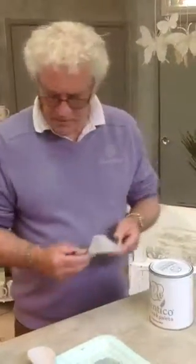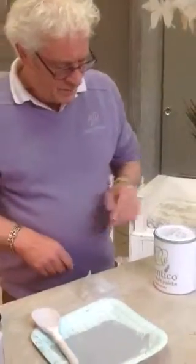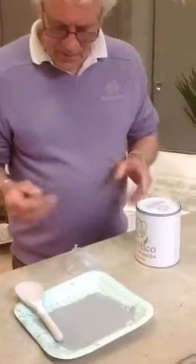What an amazing gadget this is. It's a paint pourer and it keeps your tins nice and clean, so I'm going to show you how it's used.